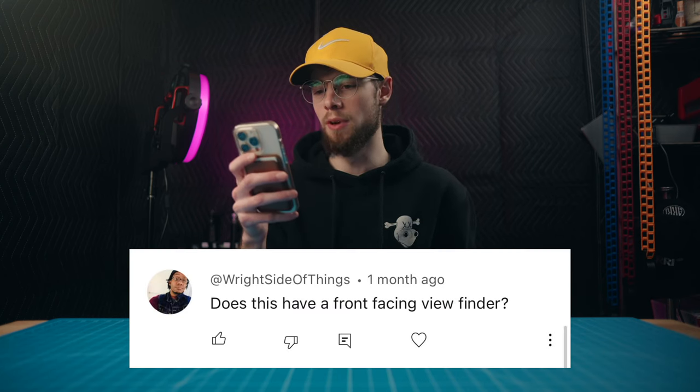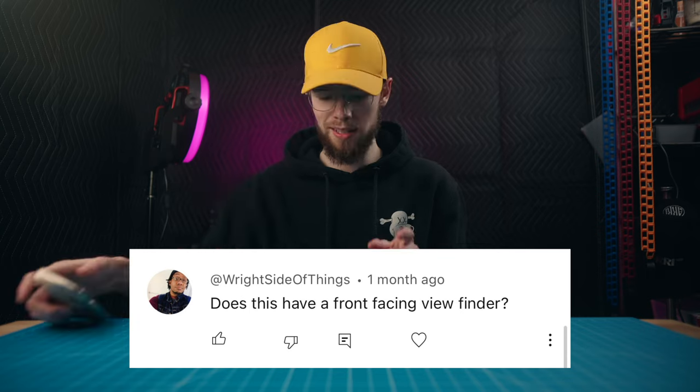Does it have a front-facing viewfinder? I'm guessing this means a flip screen so you can vlog with it and have the screen facing you. This camera does not have one. The screen on the back is completely fixed — you can't tilt it, move it, or adjust it at all. If you're recording yourself or vlogging, you're going to need an external monitor to actually see yourself.